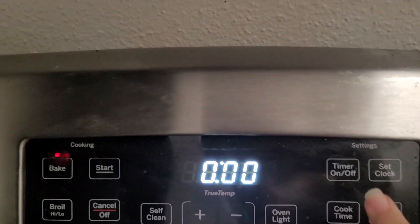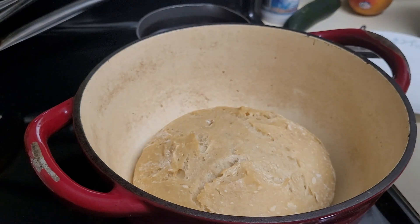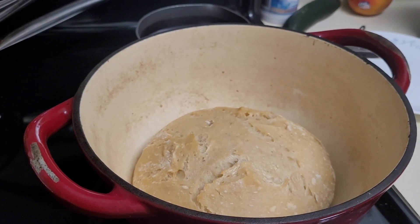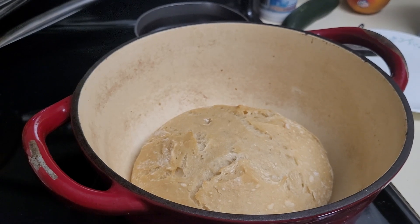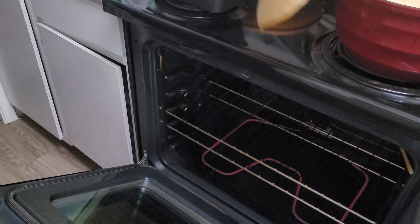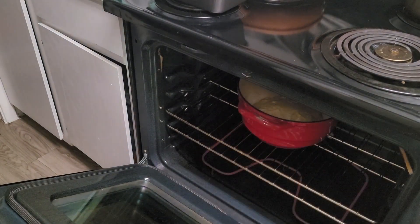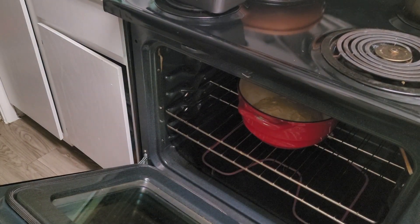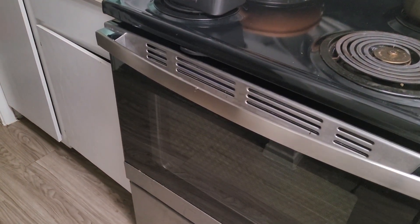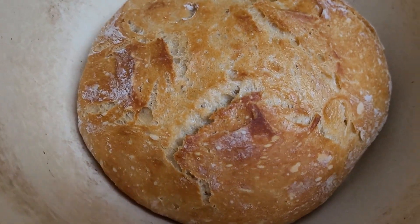You're going to want to preheat your oven to 450 degrees with whatever vessel you're baking in inside the oven, so you want to preheat whatever you're using to make your no-knead bread. Once your vessel is nice and ripping hot, I sprinkle a little bit of cornmeal at the bottom — but you can use flour just to keep it from sticking — and then you're just going to plop the bread in. I'm cutting slits on the top, but that is totally optional. Your bread is going to split while it's baking, and cutting slits into it kind of just guides where you want it to split. If you don't really care and you're just using this for crusty bread on the side of soup, you don't have to be that fancy with it.